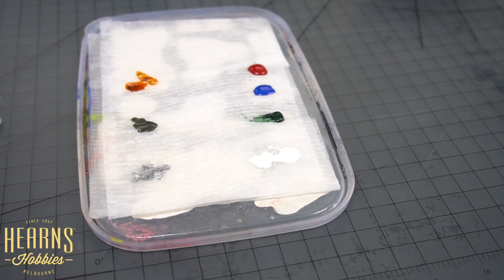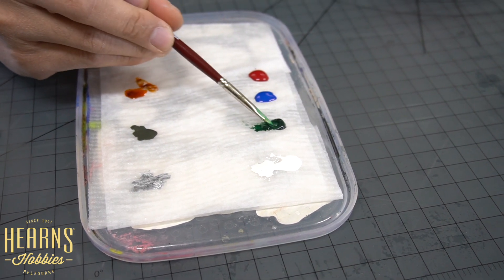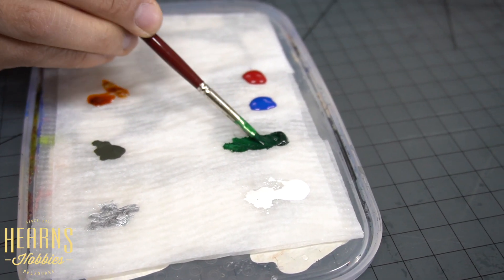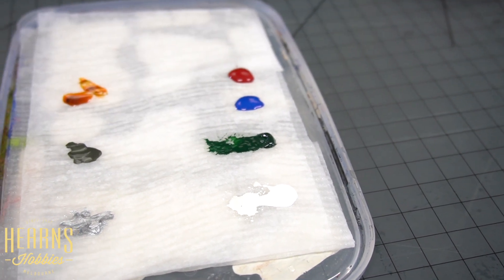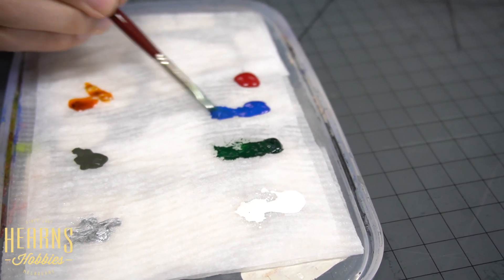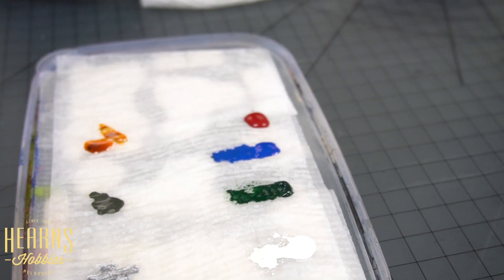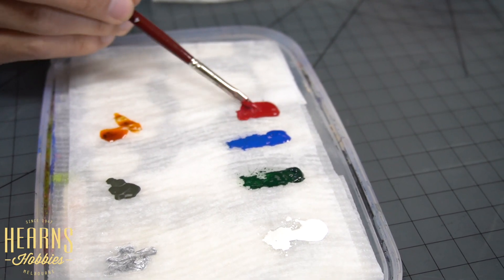I'll do the same with grey. You see how dense this one is - it's still acrylic paint, but see how it thins up when you add water. Now Vallejo. I'll also do the red and we'll start painting a little bit to see how we go.